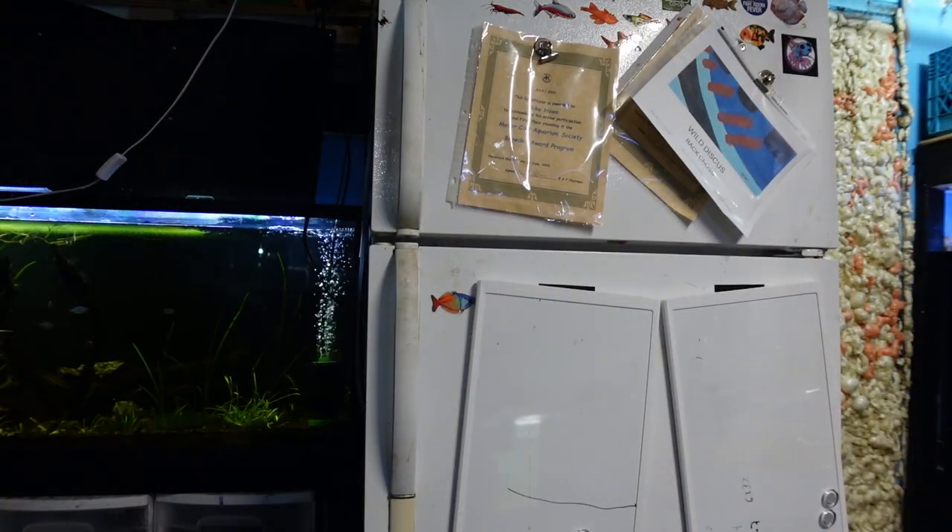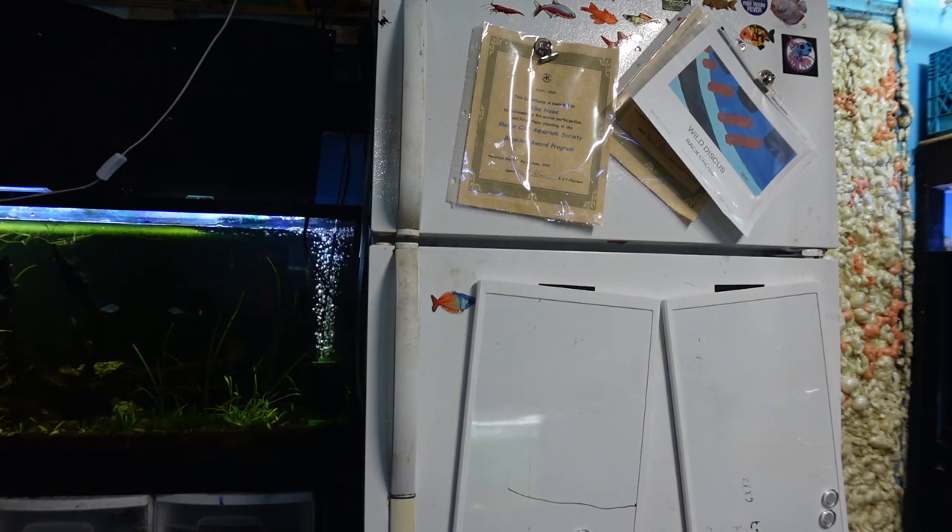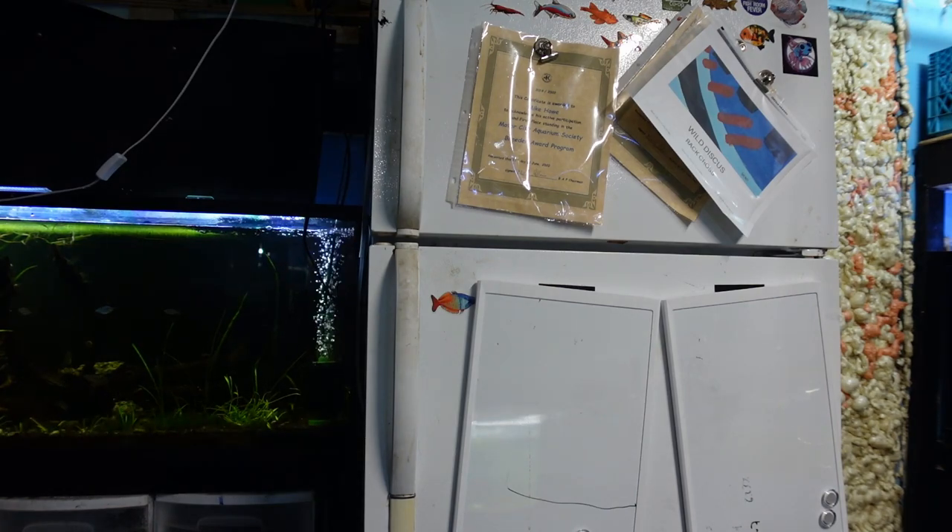Having a separate refrigerator and freezer unit in your fish room allows you to store frozen food outside of your family's refrigerator — definitely something to keep your household happy. You can also store larger quantities of dry feeds and keep them fresh. It is also possible to slow down the metabolism of live feeds such as brine shrimp and rotifers by putting them in the refrigerator.